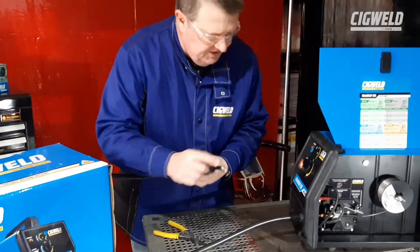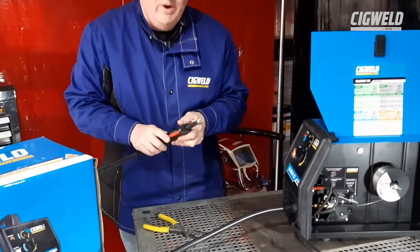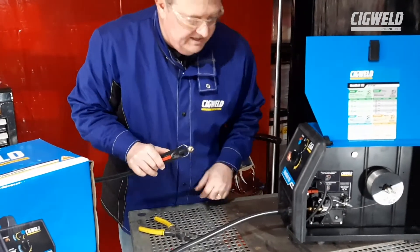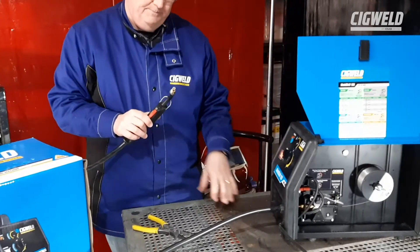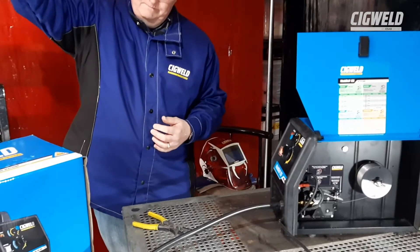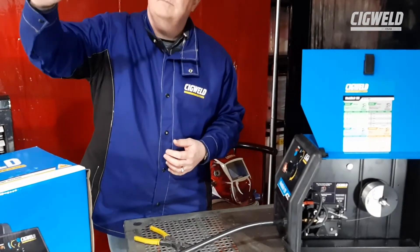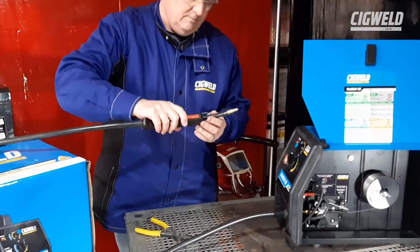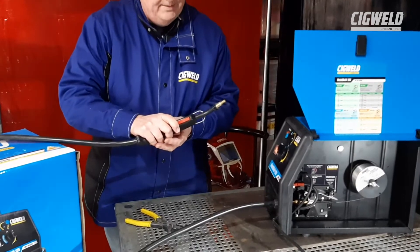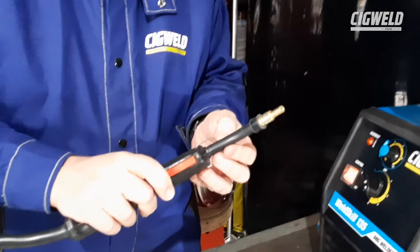So let's just pull that trigger. A little bit more tension. Wound the tension down a bit more. Seems to be going pretty good now. Take a little minute to come through — I can feel it coming through that entrance down.